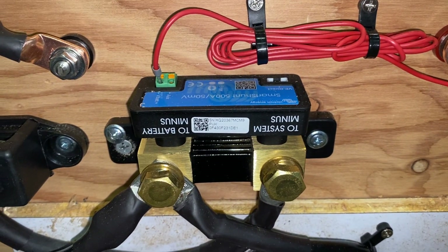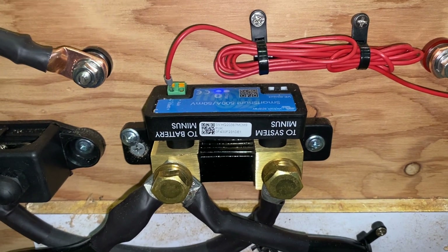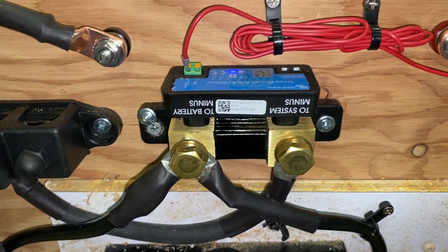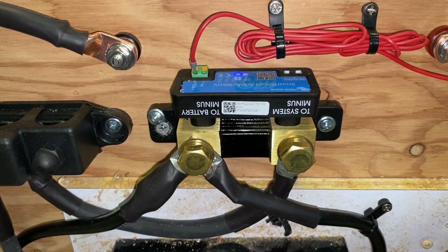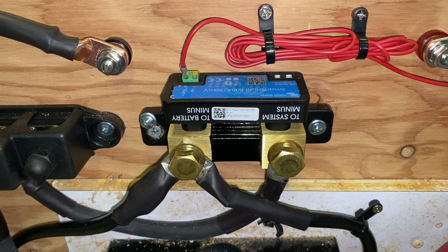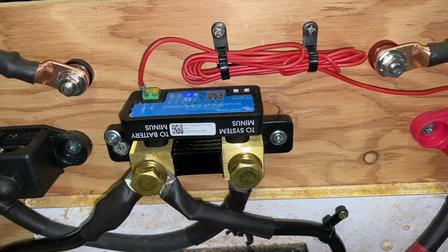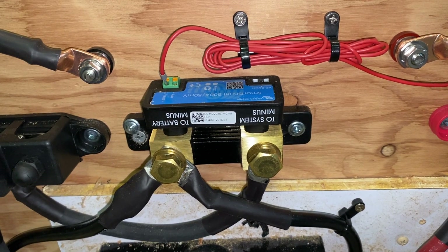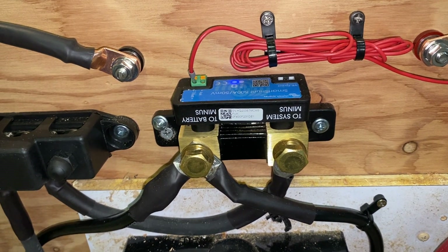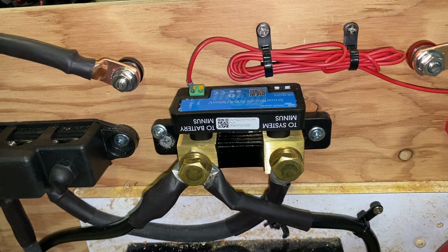This is a Victron Smart Shunt battery monitor that I've installed in our Airstream travel trailer — this is a front bedroom with a queen-size bed, so your installation may be different. However, the basics of it are going to be the same. The Smart Shunt by Victron is about $130 and the display is a Bluetooth-operated app that you run on your cell phone. It doesn't have an included hard-wired display. If all you're doing is installing the battery monitor, it's going to be pretty simple.